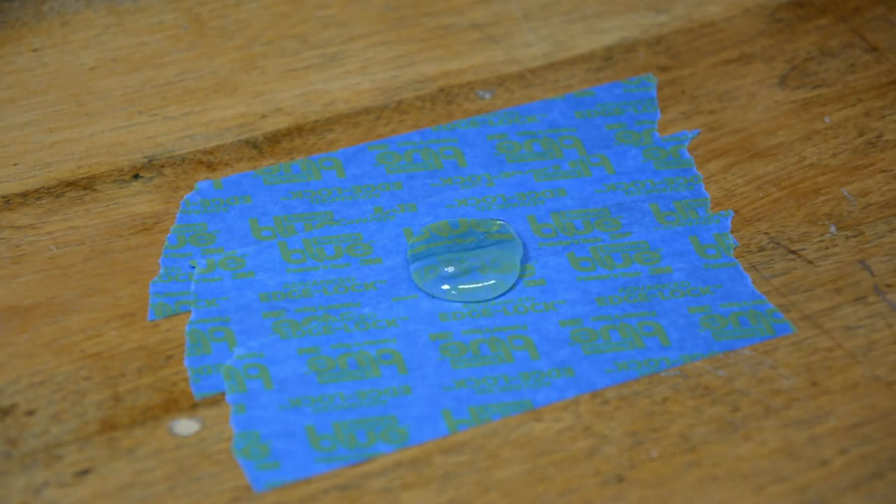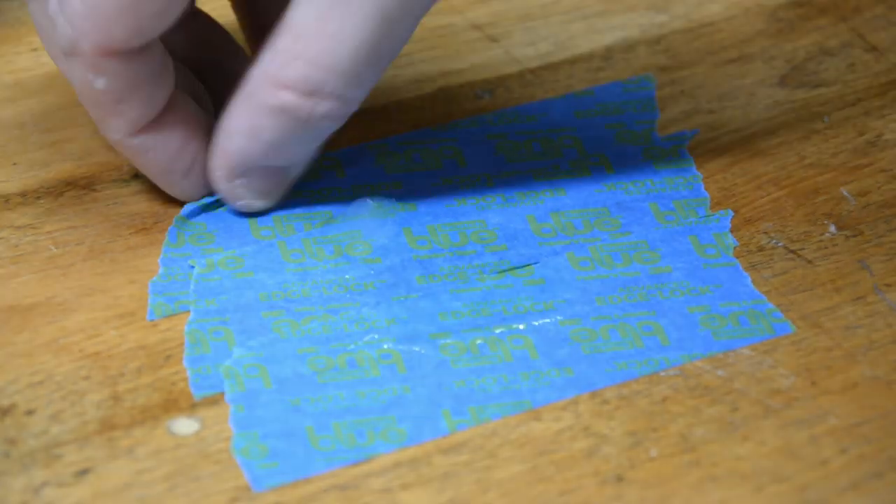Shop hack number three deals with something that has saved my butt in my shop more than a handful of times, and that is two part epoxy. The only issue I run into again and again with using it is where to mix it. What I do is overlap a few pieces of blue painter's tape, which gives you a nice clean area to work on, and as soon as you're done mixing and using it, all you have to do is rip the tape off the surface, throw it out, and you're good to go.